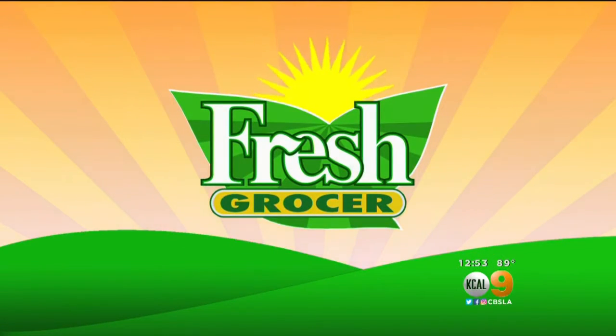It is time right now for our Fresh Grocer, Tony Tantilla, and he's going to teach us how to pick out the best Ruby Red Grapefruit.